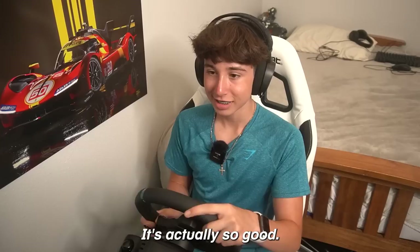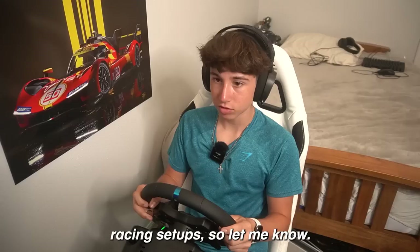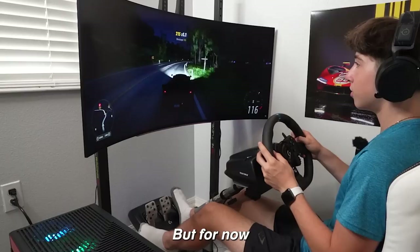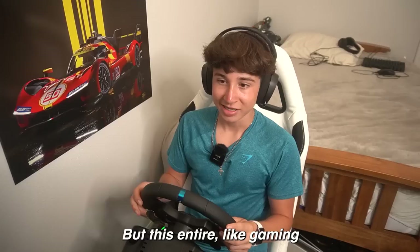I bet some of you guys have sim racing setups, so let me know any recommendations — whether it's a game I should play or anything I should add to this setup. I was playing with a shifter, so I might get a little stand so I can actually add it, but for now I'm just shifting with the paddles and it's good enough.